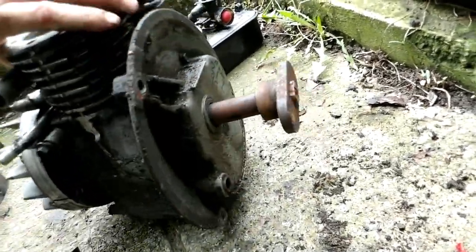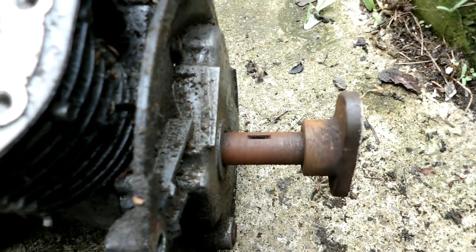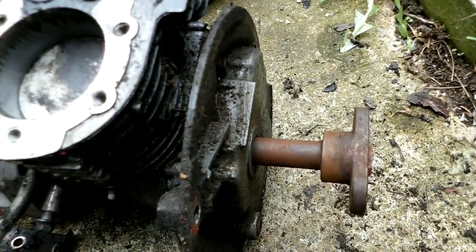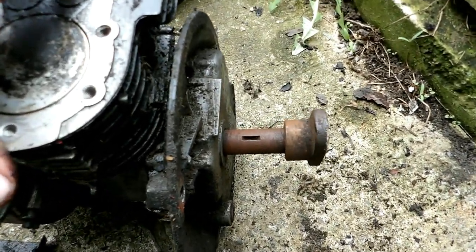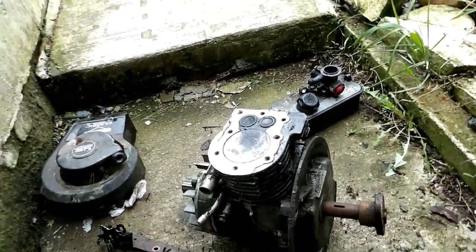Unfortunately it's also got a bent crankshaft, which I discovered — you turn it around and it wiggles. Over all these years I'll have to devise something to straighten those — some kind of press — but I haven't tested it yet. I've certainly accumulated a lot of bent crankshafts over the years.